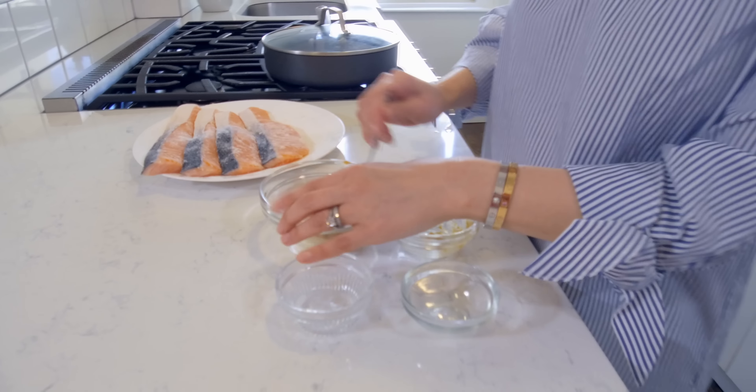I heated this pan on medium heat and added two tablespoons of oil. I'm going to be adding the salmon into the pan and I want to cook for about three to four minutes until it's a little brown.